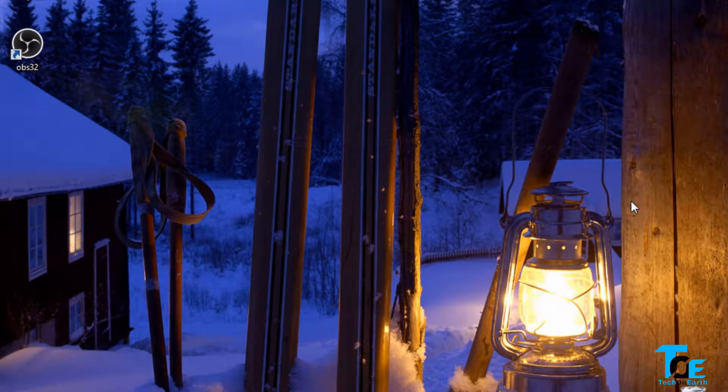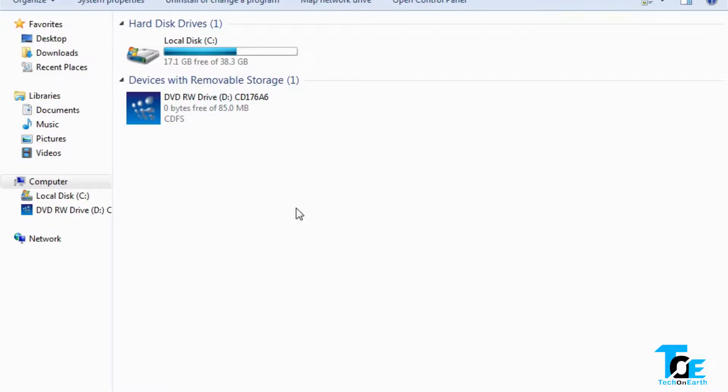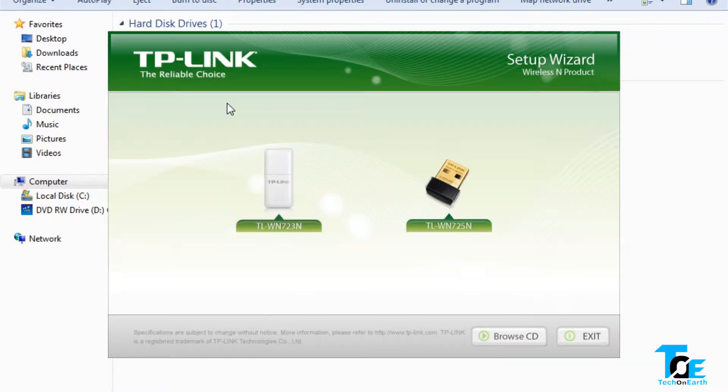Now we're on the computer. I've connected the TP-Link Wi-Fi receiver to the USB port and inserted the CD-ROM from the box into the CD drive. We need to install the driver for the device to work. Double-clicking on it opens the TP-Link setup wizard.